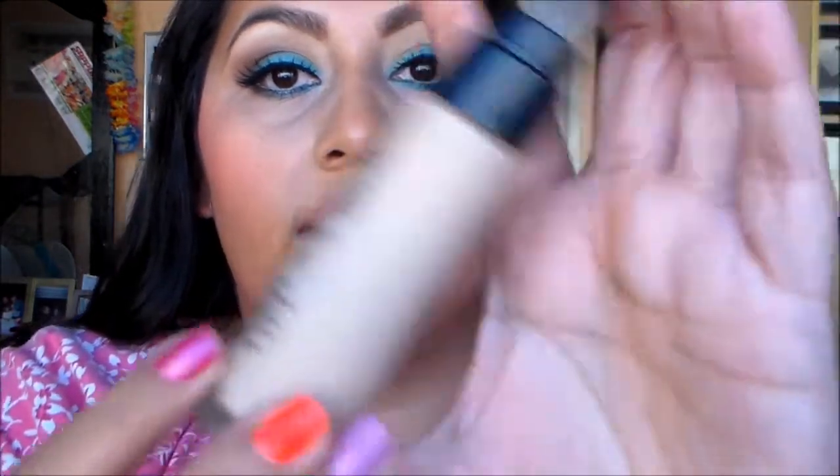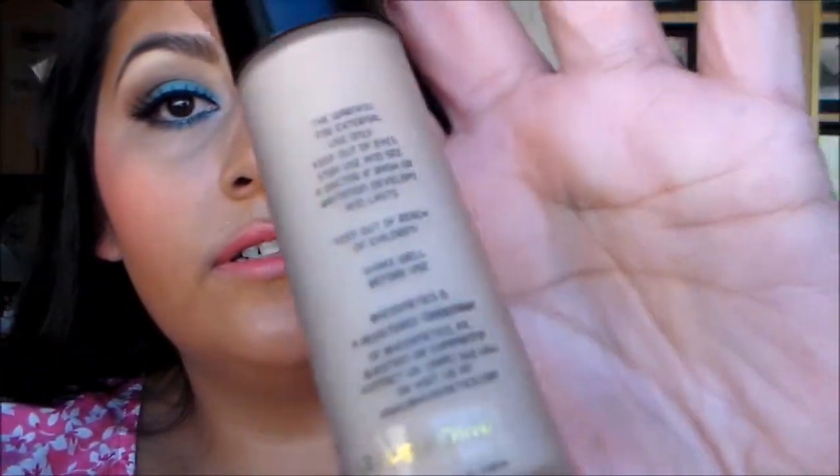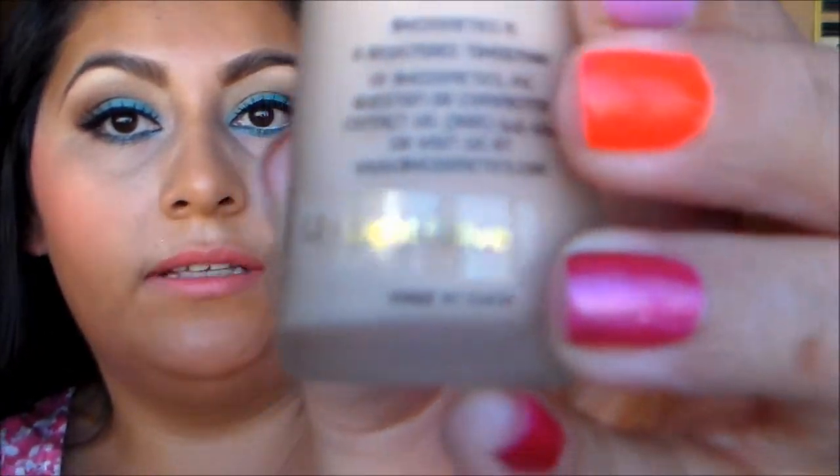The first one I'm going to show you guys is the light olive. That's what it looks like inside the container — it's labeled L2. I don't know if that means anything.